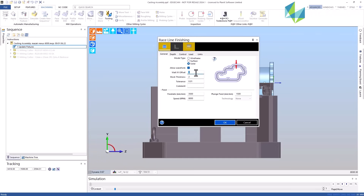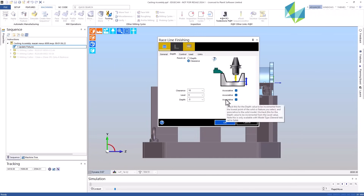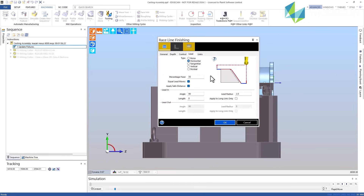And what's coming in the new release? The new release is going to be released anytime soon. The new release is actually coming out in a month, and what we were working on this year is also enhancing our 3X cycles and releasing a brand new 3X strategy called the Race Line Finishing Cycle. It's specifically designed for cast and die ceiling phases, so the customer just has to select the solid and Edgecam will find out the quickest path through the ceiling phase, almost like a chicane in Formula 1.